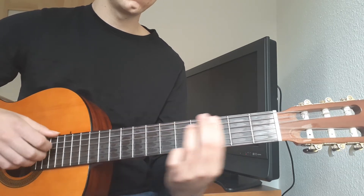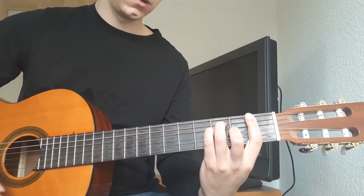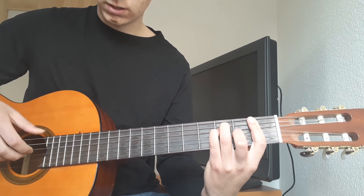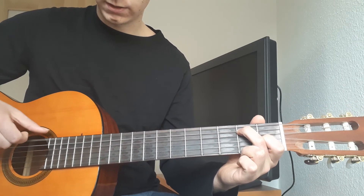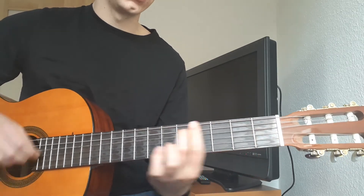You do that twice, and then instead of coming back up to the 5, you're going to go down to the 1, play an F, then play these bottom 4 strings, and then move into the E7, playing the E and the G string, and then just back into it.